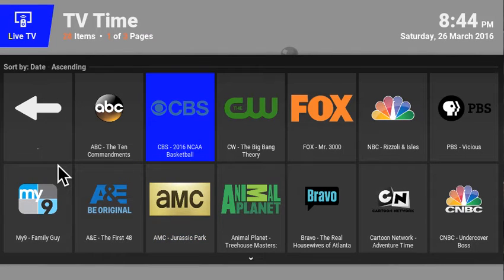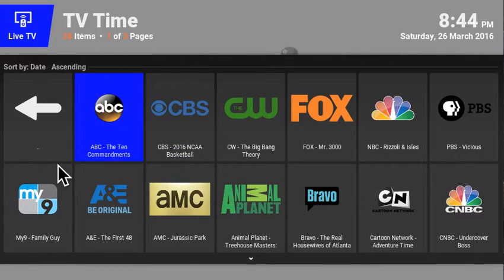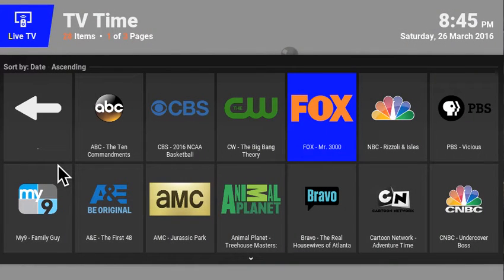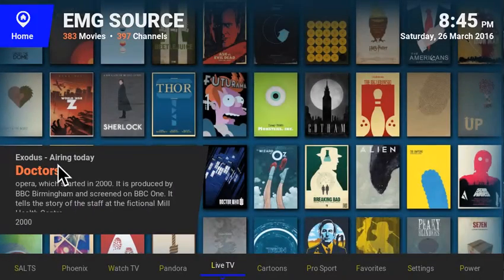Even if you play this on medium, the streaming quality is high definition so it's going to look really good — it doesn't look bad at all. The quality is very good even on medium. The reason is that the high quality video is being compressed to use less bandwidth. If you try HD and it works great. If it doesn't, lower the quality to high; if that doesn't work, go down to medium. But this is a great add-on for local channels — all free in HD.